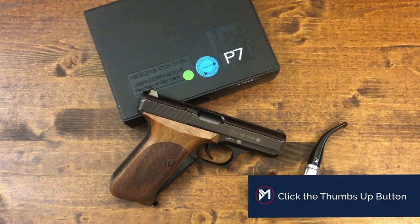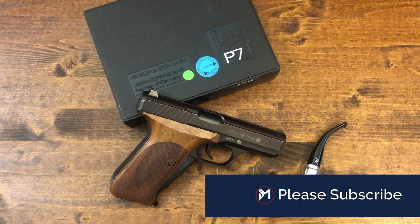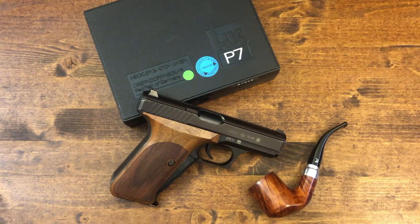Let me go through some of the specs and get that out of the way. It's a nine millimeter, striker fired, with a capacity of eight plus one. It came with two mags. Barrel length is 4.1 inches, the overall length is 6.5 inches, the height is 5.0 inches, the width is 1.1 inches, and with the mag but empty it weighs 30 ounces. It is out of production and you can find them somewhere between two thousand and three thousand dollars depending on condition and whether it comes with the original box, the cleaning kit, and so forth.